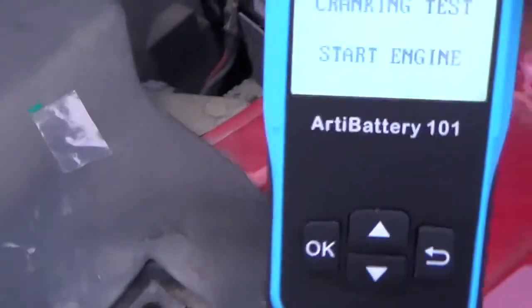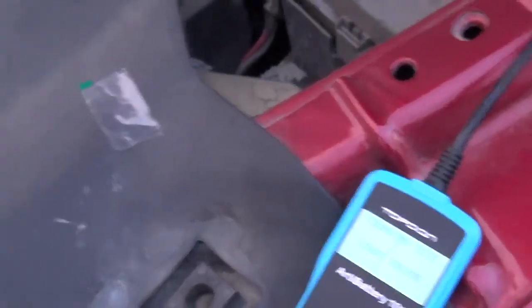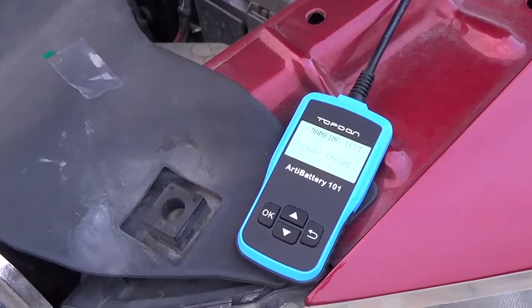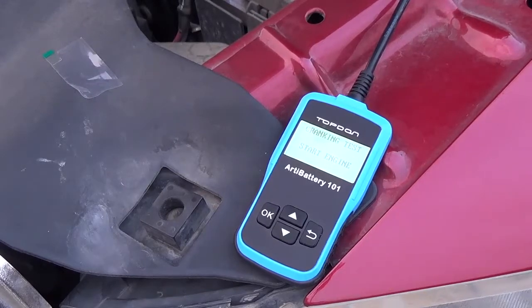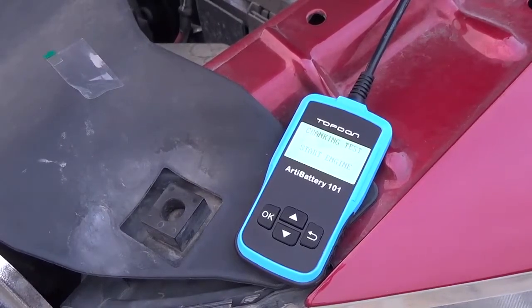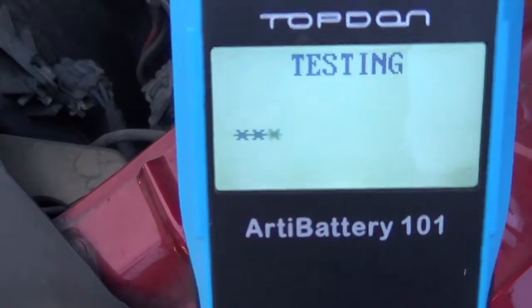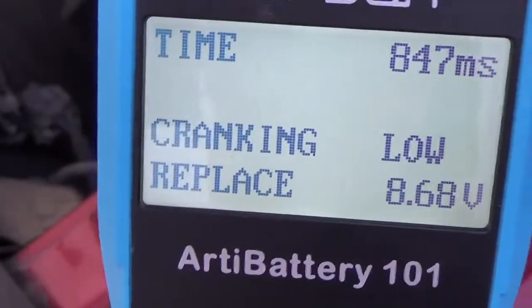Moment of truth — let's do the cranking test. I'll start the engine and show you what it says. Don't judge my Hemi tick, guys. It actually started. The result says: Cranking Low — replace the battery.